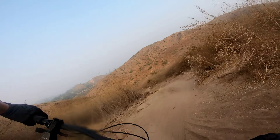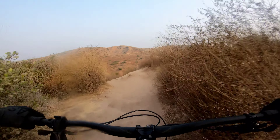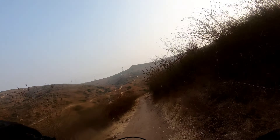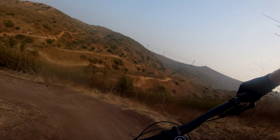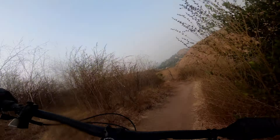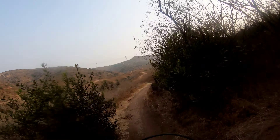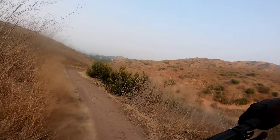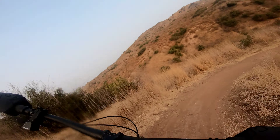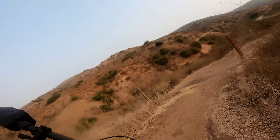That's burnt out. Oh, that's my tire. That was fun.